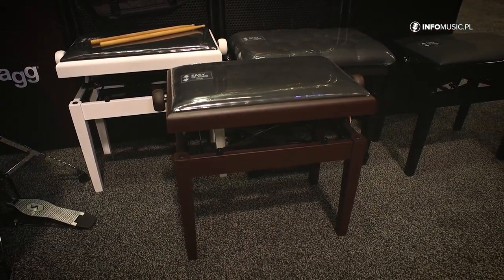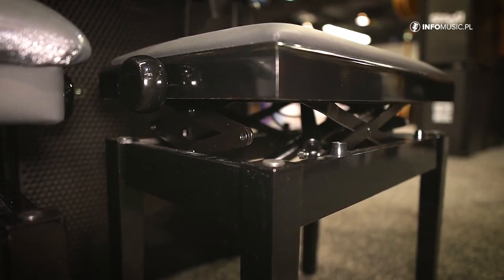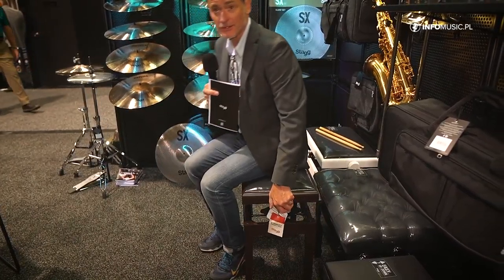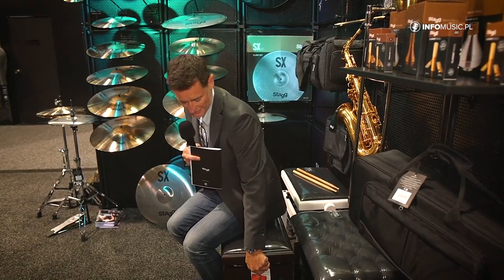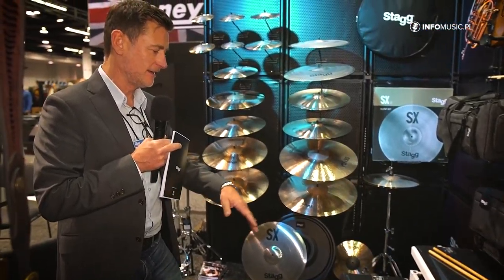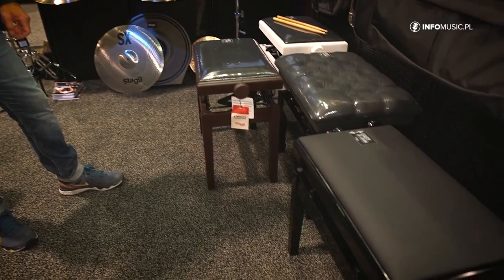Moving swiftly on to piano benches — we have the PBH390, which is an adjustable piano bench and it's hydraulic. Very easy up and down, really comfortable, coming in various finishes. Also a lever top and button top. It's new for this year.